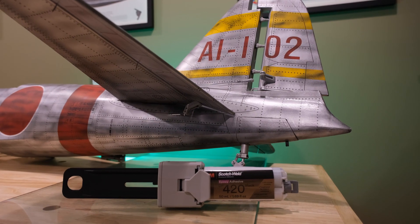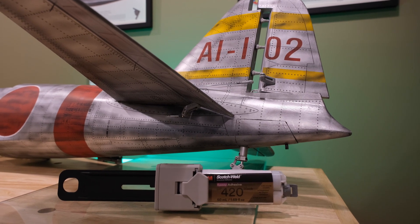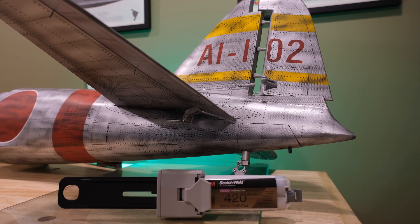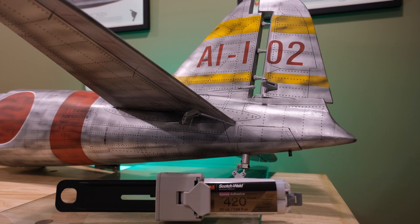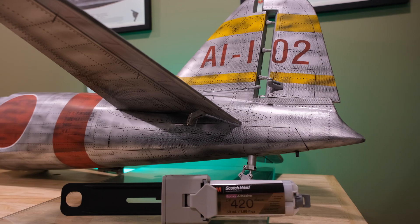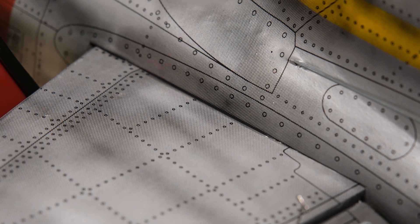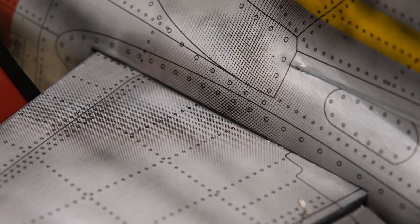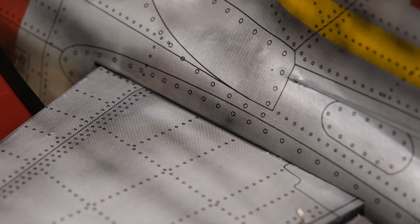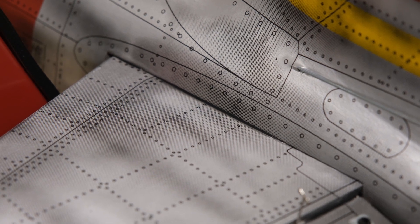I like using Scotch-Weld, and I found some 420 Black — I was always curious if I'd ever use it. Since the printed-on covering is silver with black panel lines, I figured I'd give it a try here. I took my time and was really careful to get a nice fold-under of the covering with a very small seam of this 420 Black. I hope you don't really notice it here, because that tells me this is a good choice to use black epoxy on the back of this model — these next shots will show you the results.